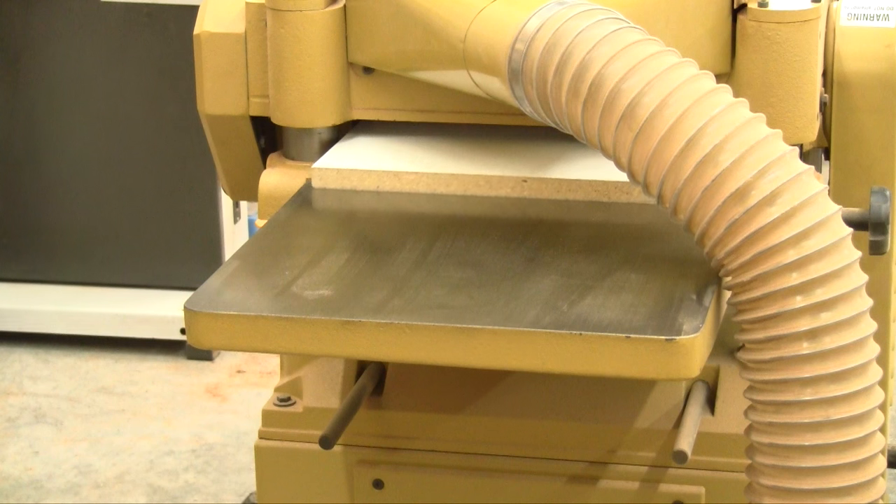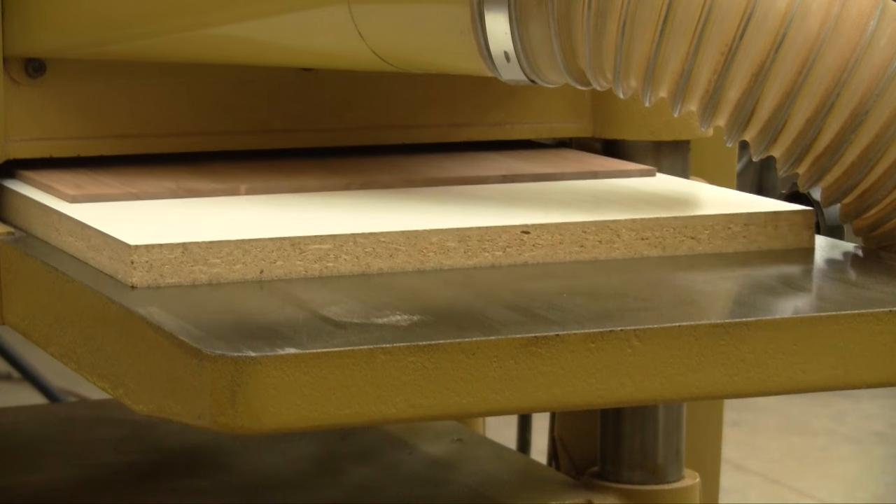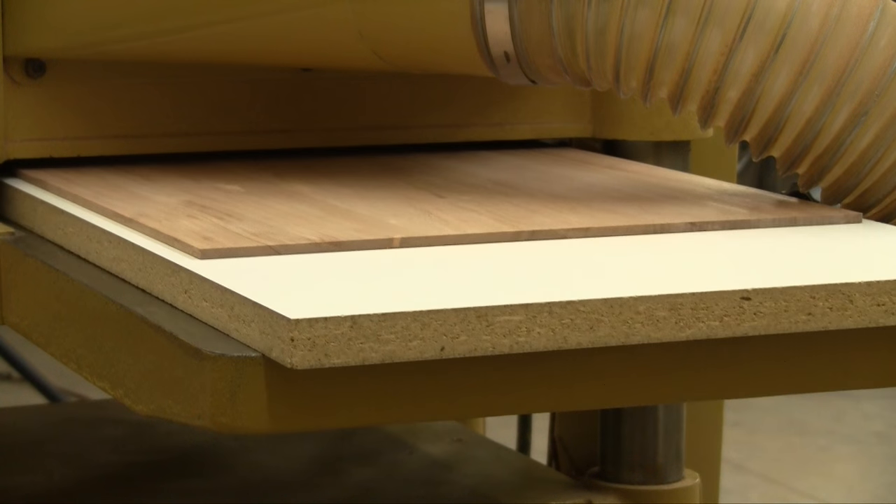Then, repeat the process, planing the panel down to the thickness you need. You can plane a panel down to about an eighth of an inch thick using a sled like this.